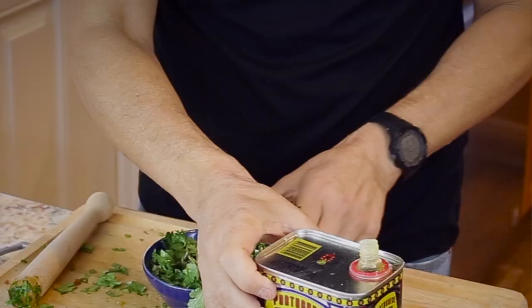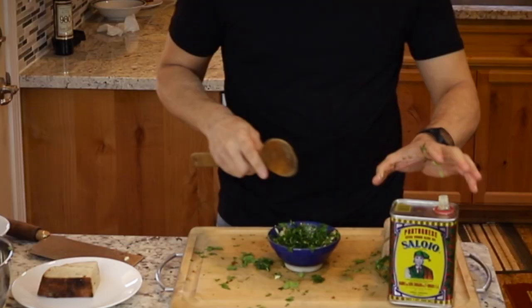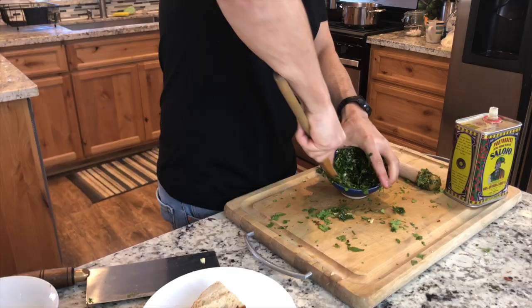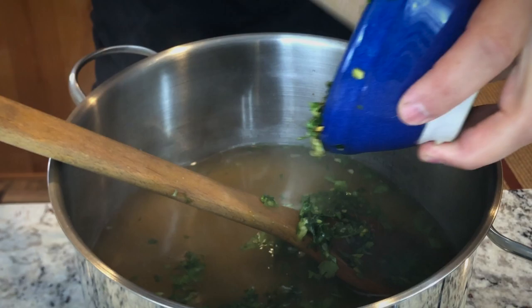Add a tablespoon of extra virgin olive oil. If you don't have a muddler, use the back of a wooden spoon — just really try to macerate it and break up those cells. Once the stock is warmed up, throw in the cilantro, garlic, and Piri Piri peppers. Get all the flavorings out of the bowl.